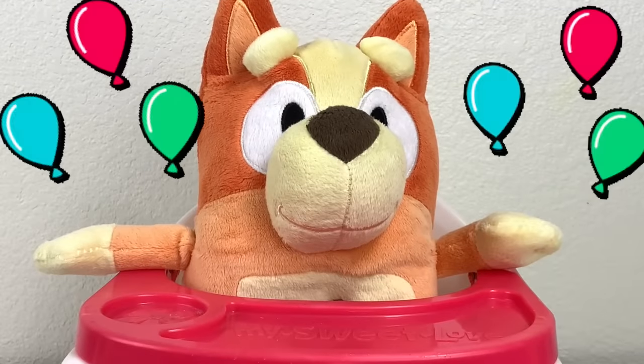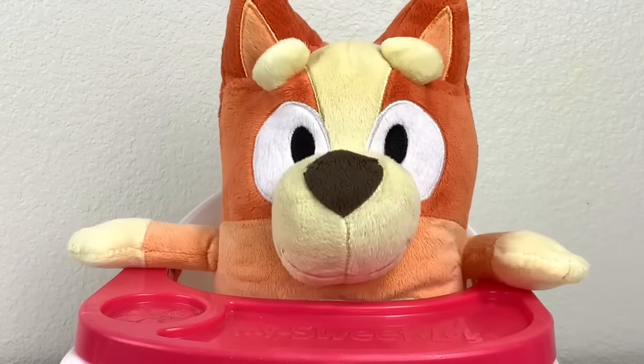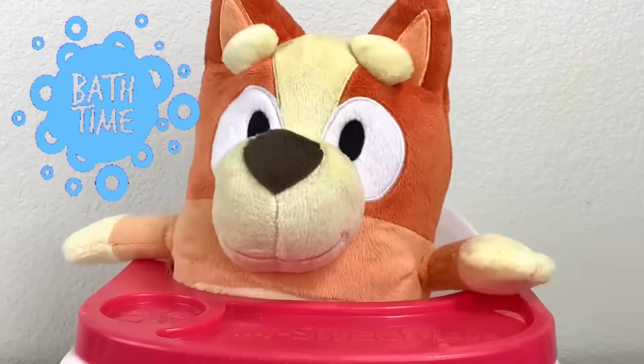Can you play games with us? I'm a creepy yapping expert. Oh Bingo, I know you just finished eating, but now it's time to go take a bath. I don't want to take a bath.